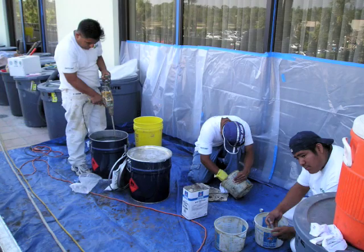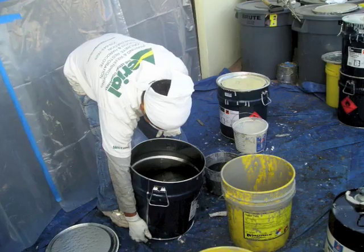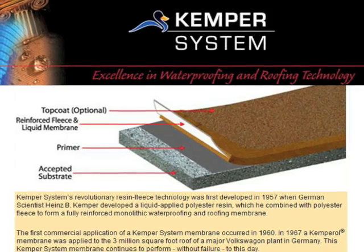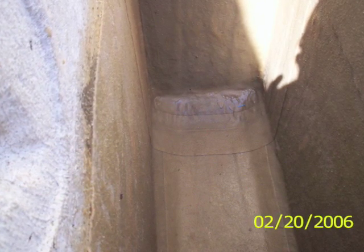Depending on the project, we utilize a couple of different waterproofing products for planter boxes. Here we're using Kemper System products called Kemperol V210, which is a monolithic membrane created in the field by combining the cold-applied liquid polyester resin with the polyester reinforcing fleece. This mixture is similar to what we use on roofs and elevated decks.